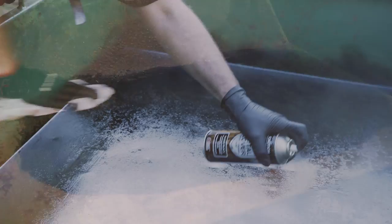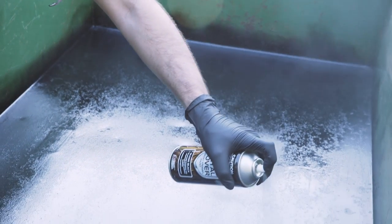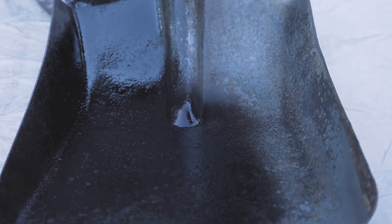Once the metal has dried thoroughly, SCA Metal Cover may be applied directly to ferrous surfaces such as mild and heavy grade steel, while non-ferrous surfaces such as aluminium or galvanised iron should first be primed with SCA etch primer.